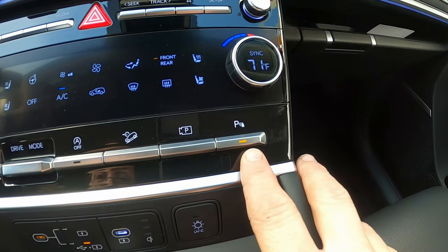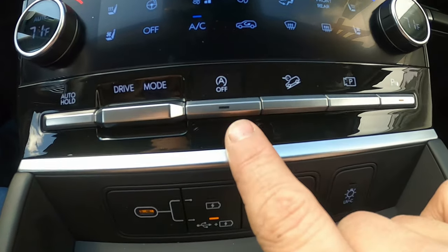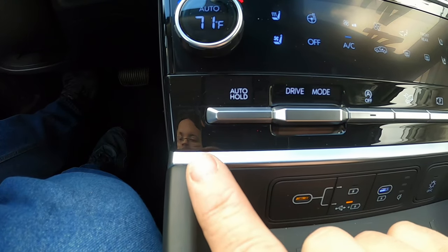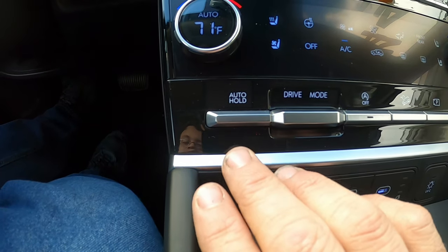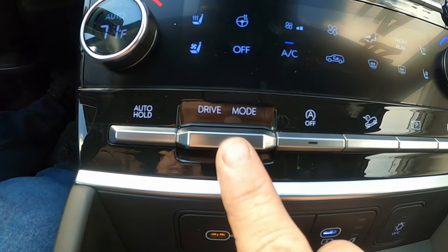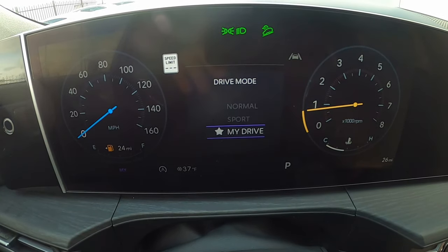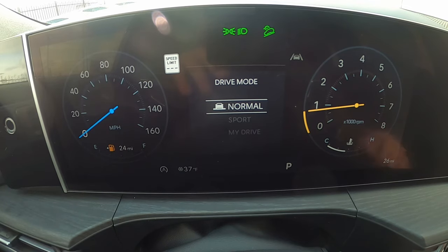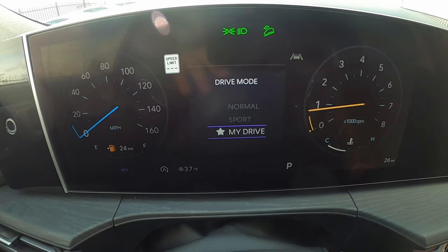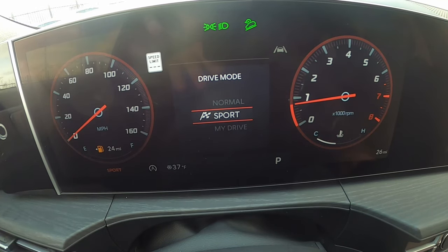Below climate controls are additional buttons for parking sensors, parking camera, hill descent assist, auto start/stop off — the best button in any modern car — and auto hold for the brake, which holds the car stopped on a hill until you accelerate. There's also a drive mode selector with Normal, Sport, and My Drive personalized modes, each changing the gauge cluster theme. Sport mode looks especially nice and sporty.